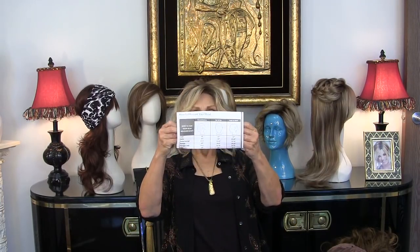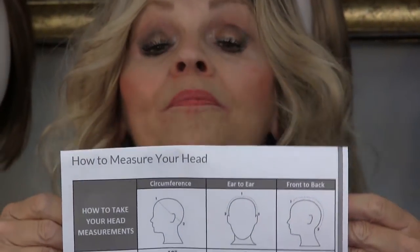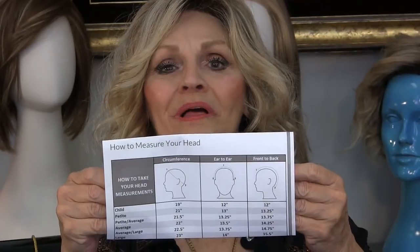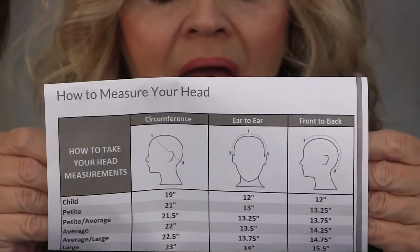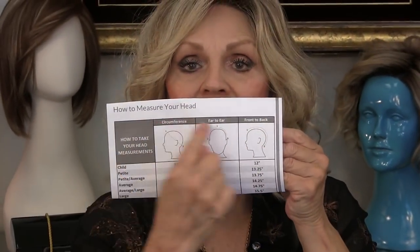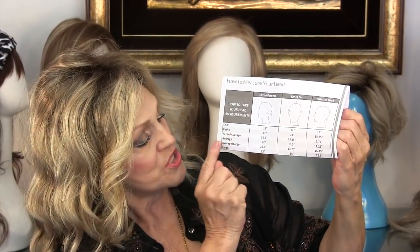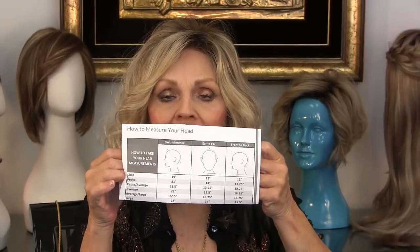On the website, when you go to the very first page and scroll down to about the middle of the page, you're going to see Patti's Wig Academy. The model on the first page has on a Julianne. It's under Wigs, Patti's Wig Academy, and when you get to that page you click on 'how to measure your head.' You'll see a scale that starts with child, petite, average, large, and the main measurement you'd be concerned with is the circumference.